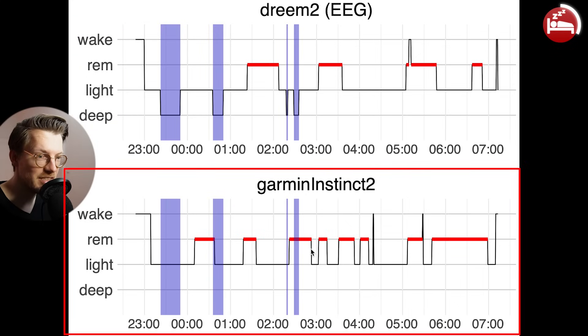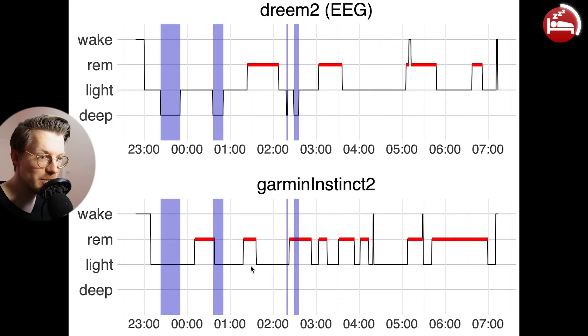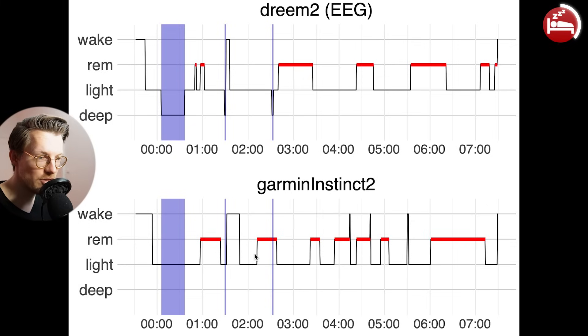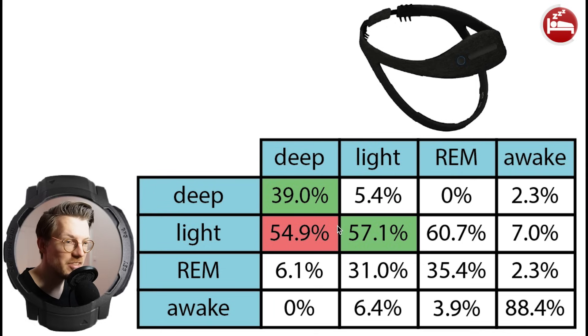On the bottom is the Instinct 2 data. I've highlighted EEG-recorded deep sleep in purple — the Instinct 2 did not detect any of this deep sleep. We see the same for a second example night where no deep sleep at all was detected. Light sleep detection appears okay-ish at about 57% agreement. REM sleep also did not agree well — only 35% of what the EEG marked as REM was also marked as REM by the Instinct 2; a larger percentage was classified as light sleep instead.